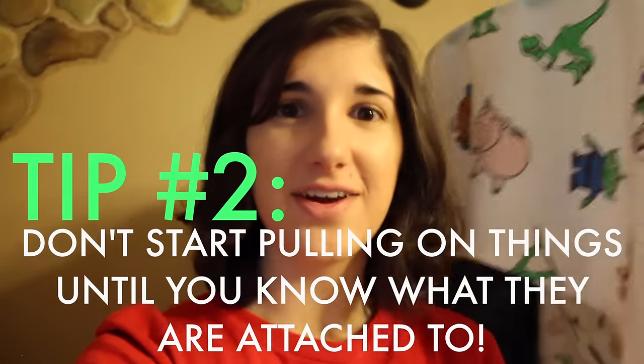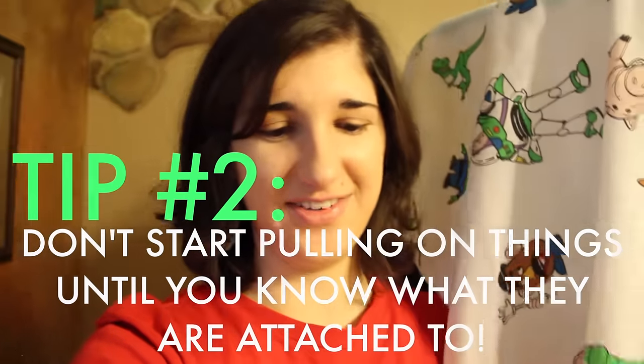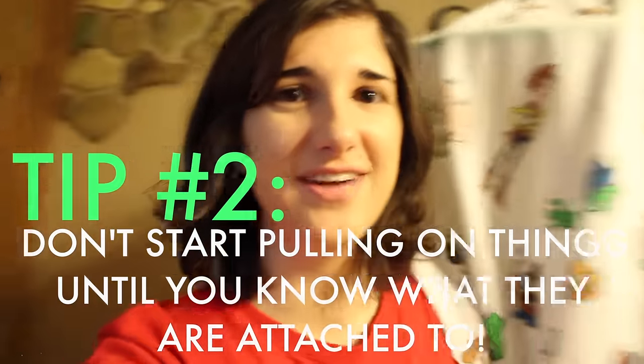Tip number two: don't start pulling on things until you know what they're attached to. Otherwise, things will come crashing down to the floor.